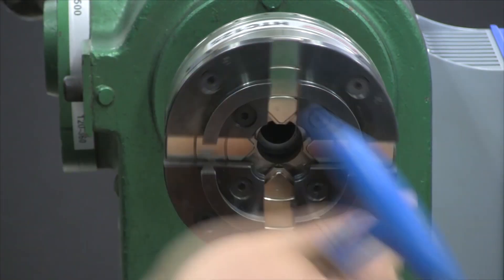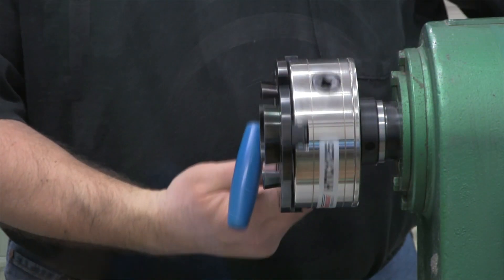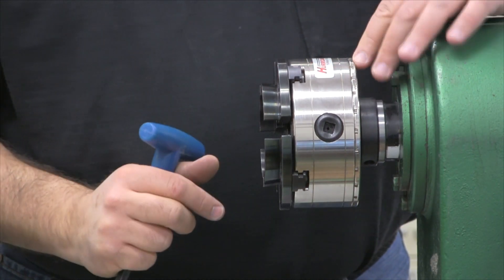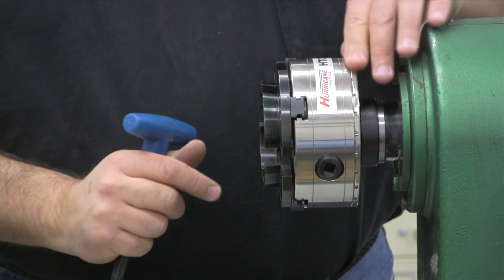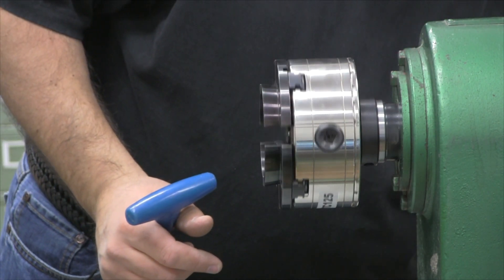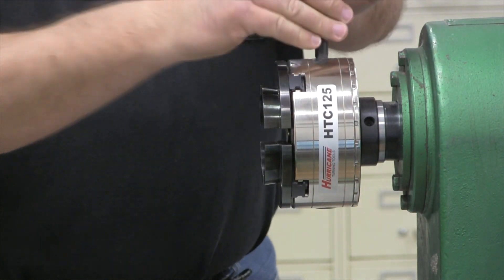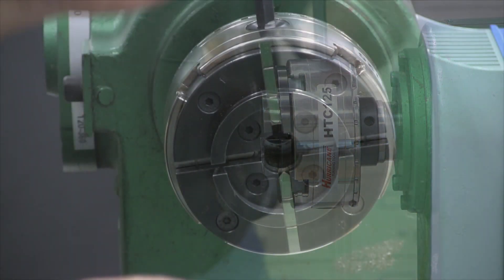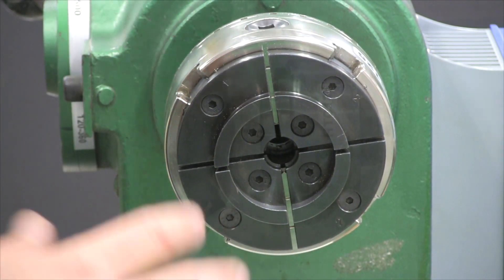You have double square drive indexing holes, both on this side and on the back — it has 24 different indexing positions. Those are the standard jaws.